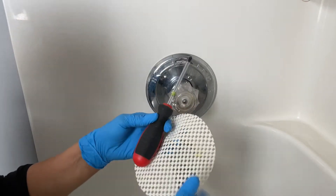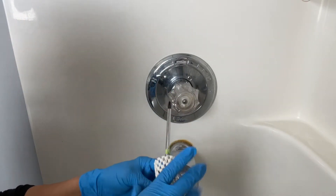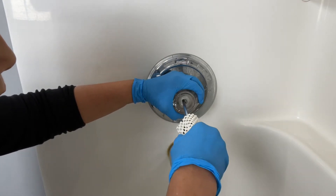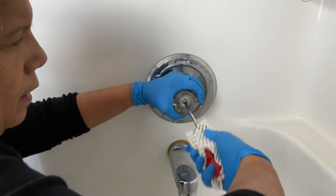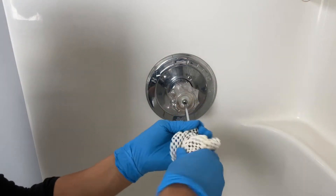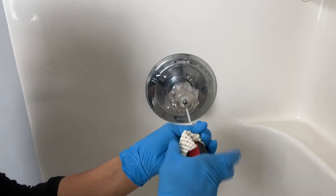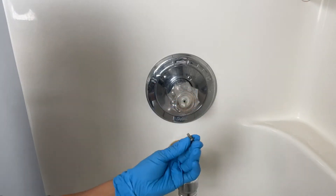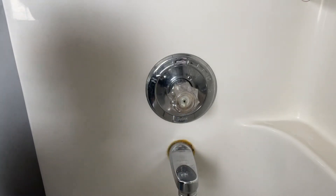My hands don't work that well so I need a tool to grab this better, but all you're going to do is take this off — it just unscrews very easily, just like this. It's very, very easy to do, you guys. Look at how fast!